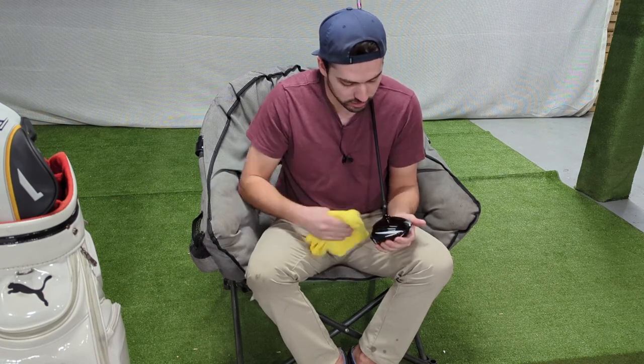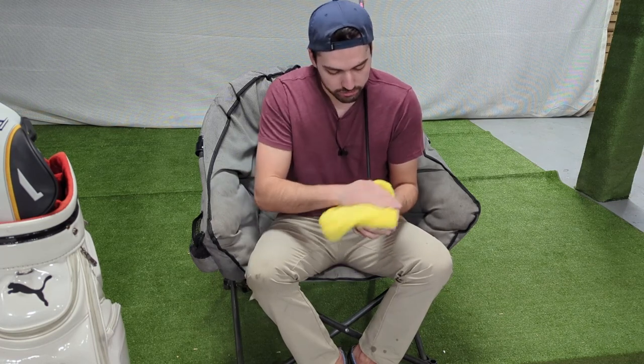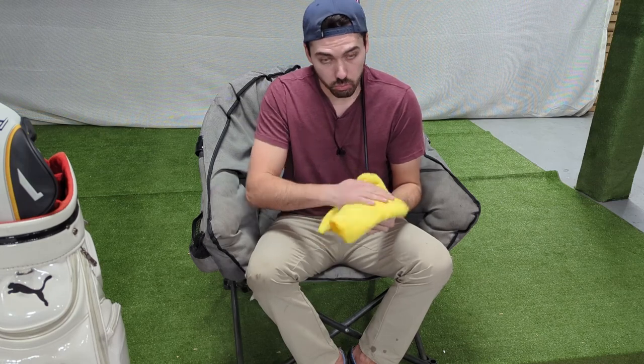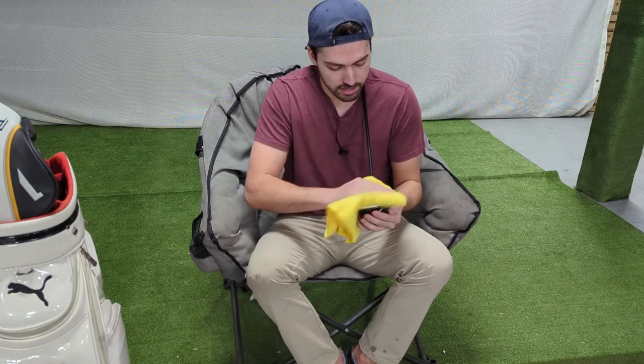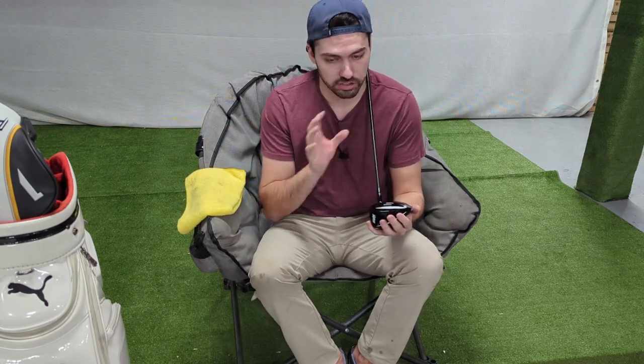That's our first cut done. Take our microfiber and wipe off this polish — wax on, wax off. That is already looking just worlds better. We've got all of that polish off now, so we're going to do our finishing compound — a higher grit, less gritty compound — that's going to give it a little bit of extra shine and take out any of the minute scratches that came from that starting compound.